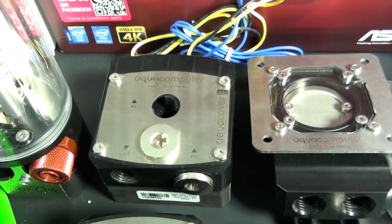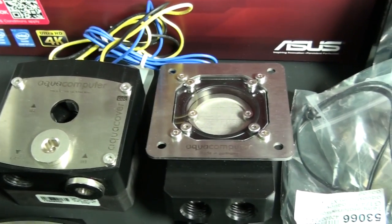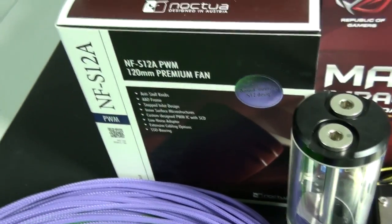There's actually an Aquero 5 Lite going into this build. I have a filter, temperature sensor, and flow meter, and also a reservoir.